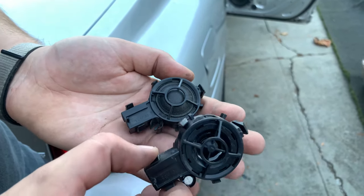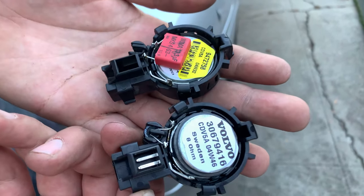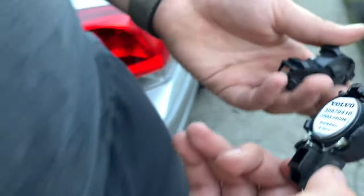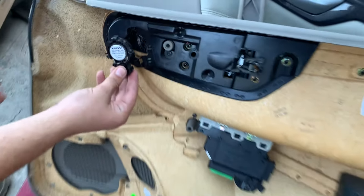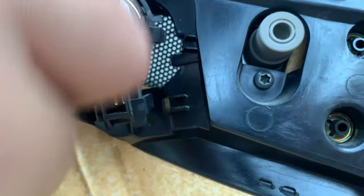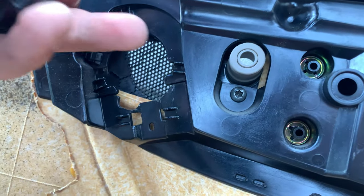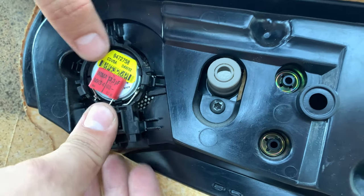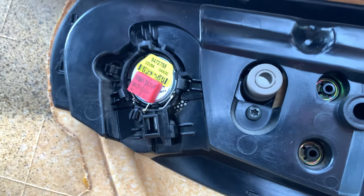When switching to the premium tweeter, you can see a little difference. The way you take it out — it will be in this little position where it has all these little grooves, and that's where you'll have to pry with a screwdriver. Then it'll pop out, and you take your premium one and boom — plug and play, literally.